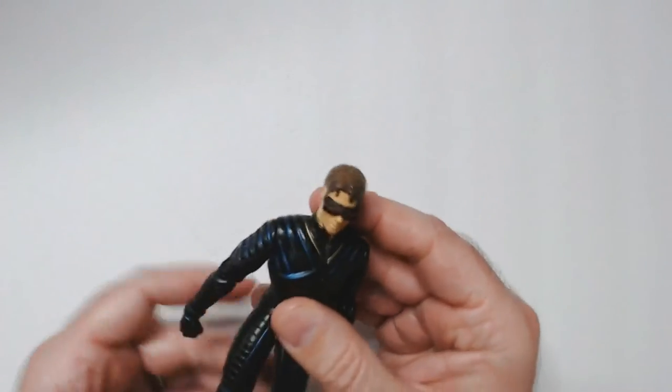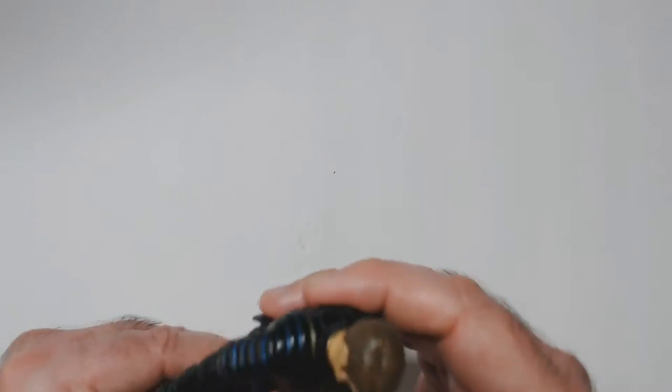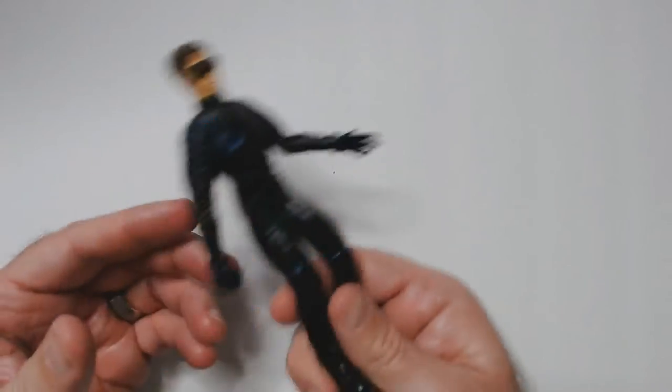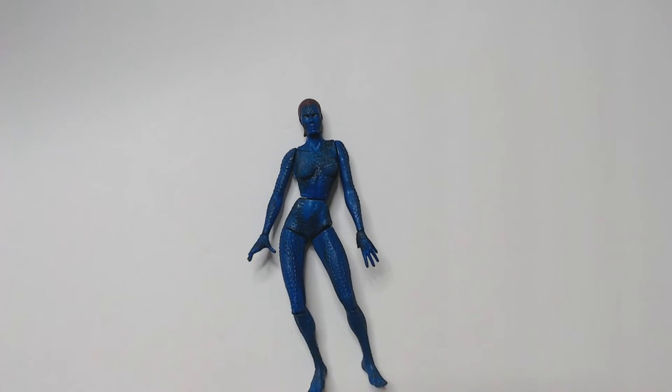The Wolverine's face was ripped off, so I didn't bother getting that one. That's pretty good — we see the stands and articulation in the elbow joints. And he had Mystique, which was a really cool character in the movie. I always liked Mystique in the comic books.